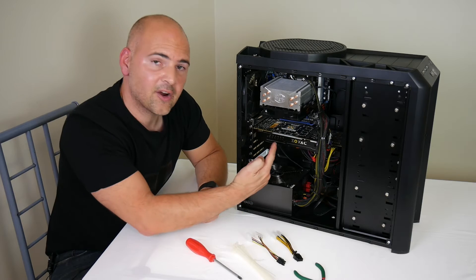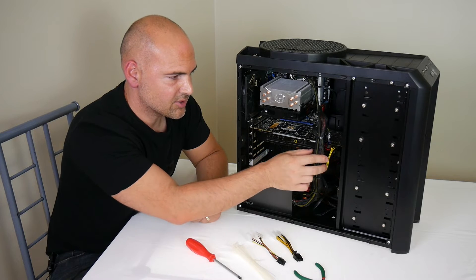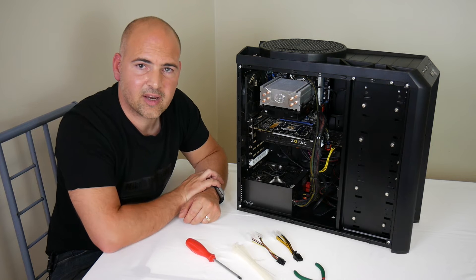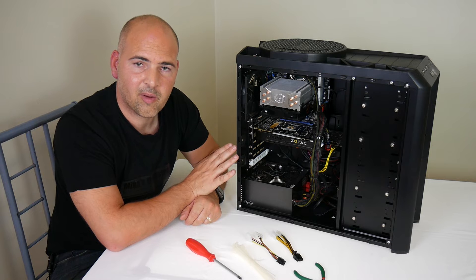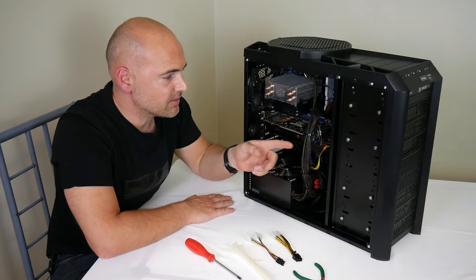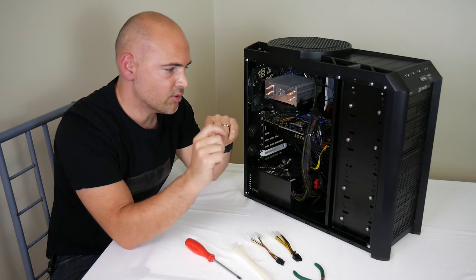Now we've got our side panel off, we can remove our graphics card. The graphics card is this bit here, and it's normally connected with a couple of crosshead screws and possibly some power connectors. First things first: make sure your PC is not connected to your wall socket. If it's plugged in, please remove the power cable first before you change or move any wires inside your PC. Most graphics card power supply connectors have a push tab or clip you can press to remove.